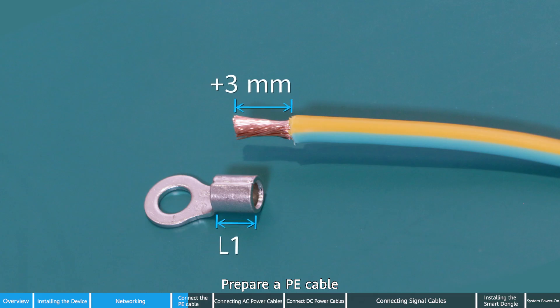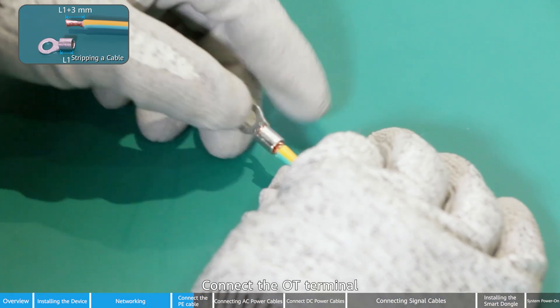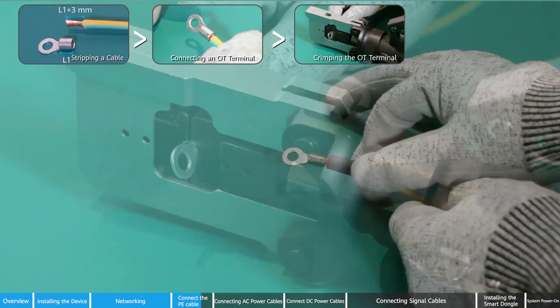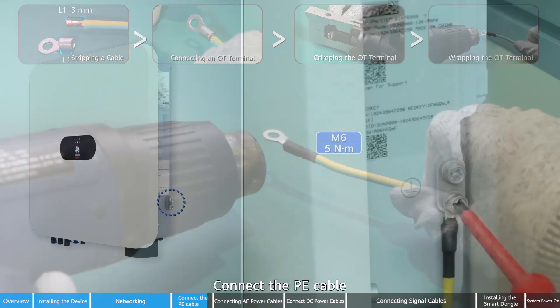Prepare a PE cable. Strip the cable. Connect the OT terminal. Crimp the OT terminal. Wrap the OT terminal. Connect the PE cable.